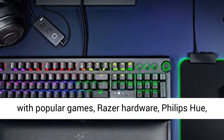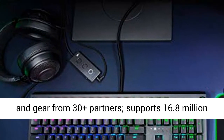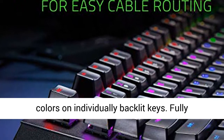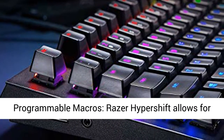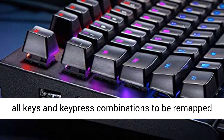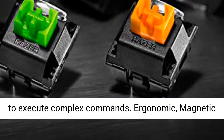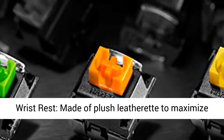Ultimate Personalization and Gaming Immersion with Razer Chroma. Fully syncs with popular games, Razer hardware, Philips Hue, and gear from 30-plus partners. Supports 16.8 million colors on individually backlit keys. Fully programmable macros — Razer HyperShift allows for all keys and key press combinations to be remapped to execute complex commands.